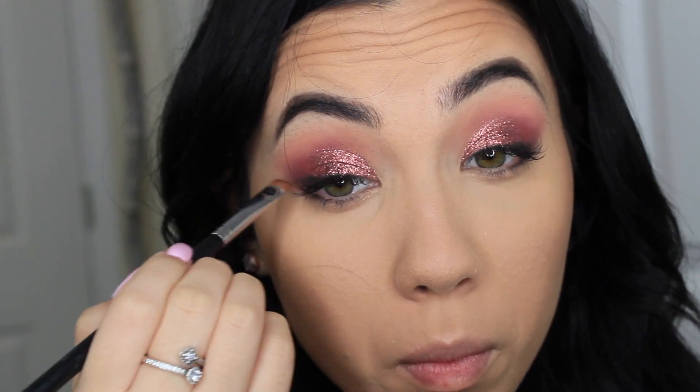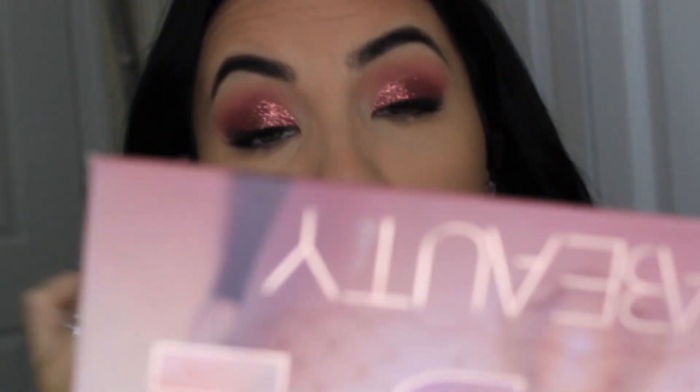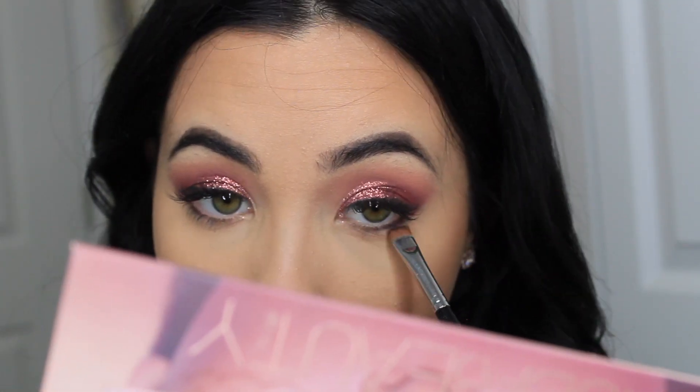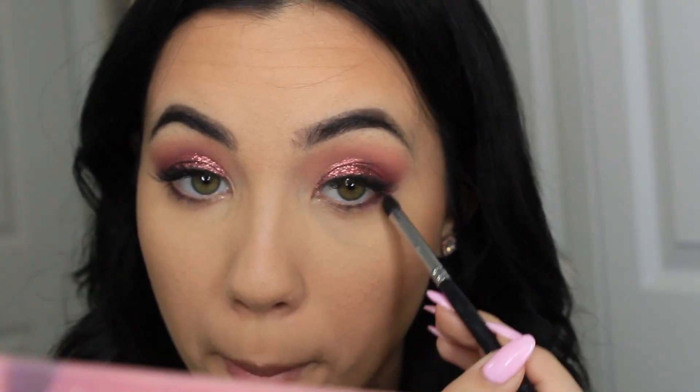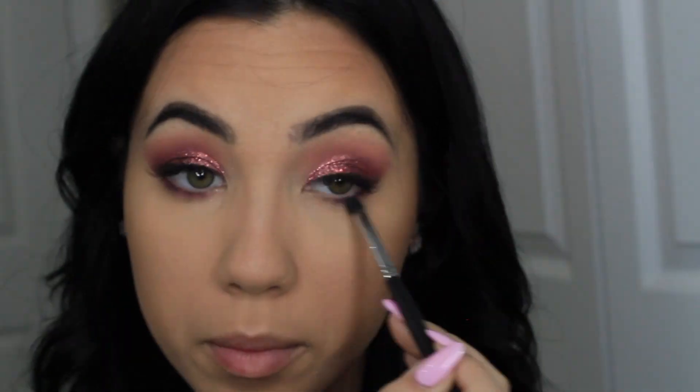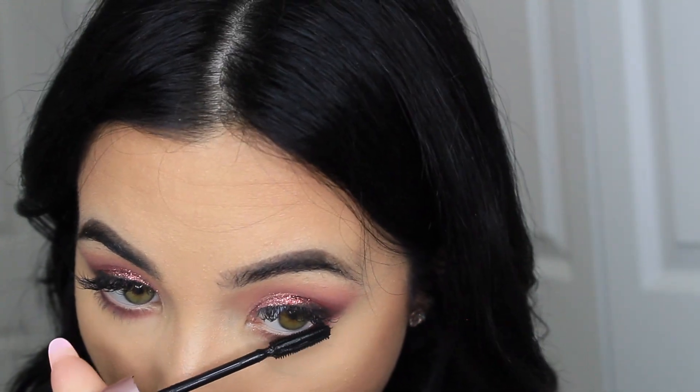To finish off the eyes, I'm going to take that same black eyeshadow from the Shape Matters palette with the same flat brush and I'm going to put that shade first, and then I'm going to put the exact same shade that I used for my transition also under the eyes and blend them all together. And now I'm just putting some mascara on my lower lashes to finish off the eyes.